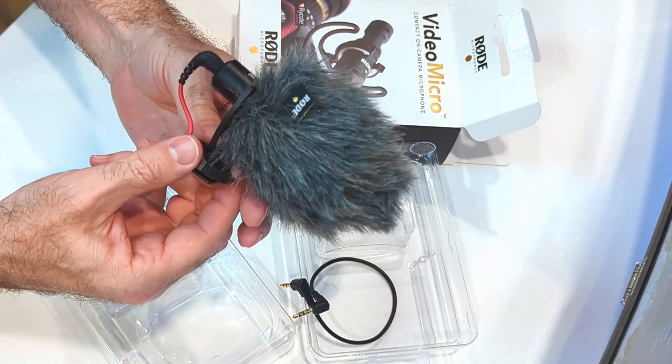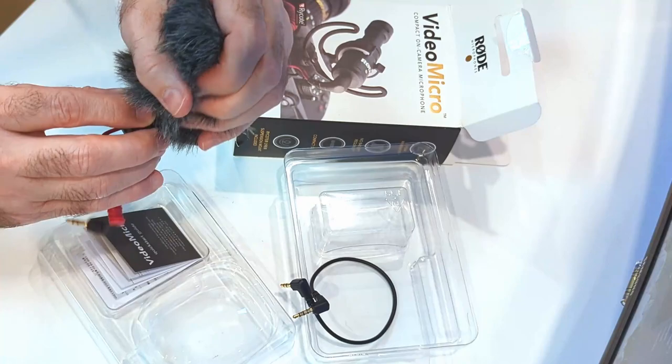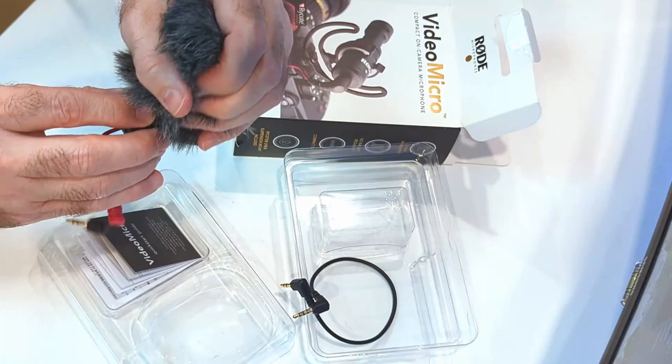Especially if you're moving around and using it on a camera, you want to make sure that cord is in the groove to prevent the dead cat from hitting the top of a camera or something like that. Makes it pretty nice. All ready for use — thanks for coming by.